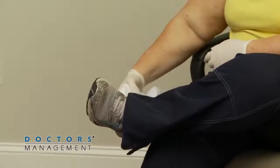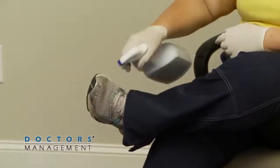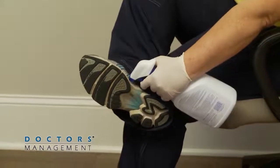Next, disinfect the washable shoes. Sitting on a new clean surface, use an EPA-registered disinfectant and wipe down every external surface of the washable shoes.